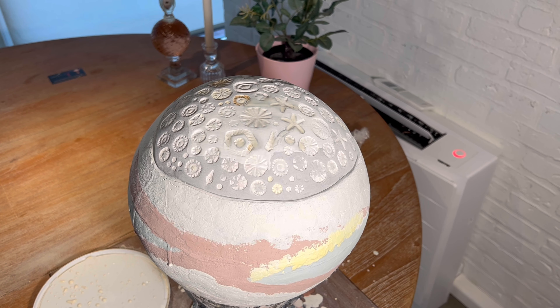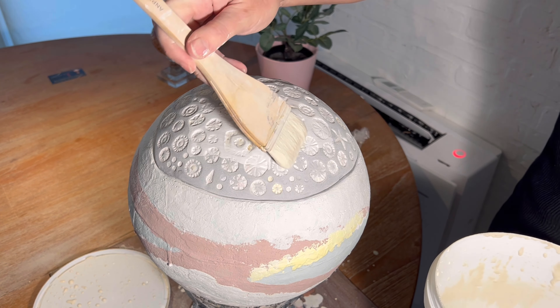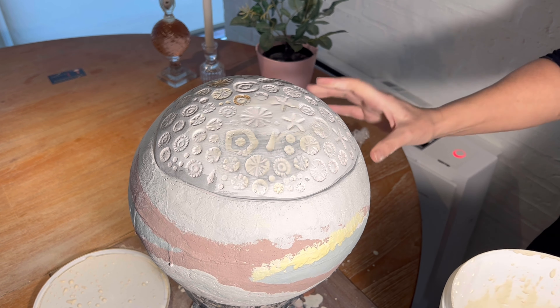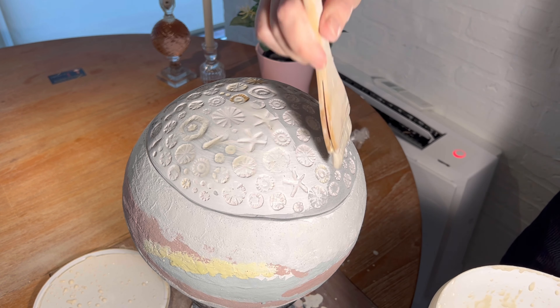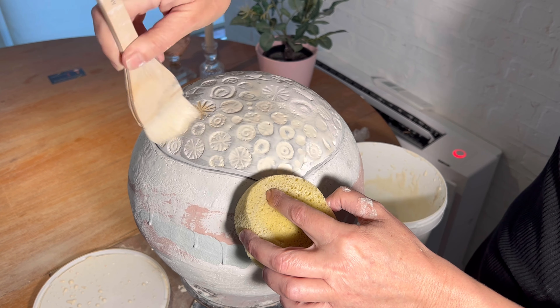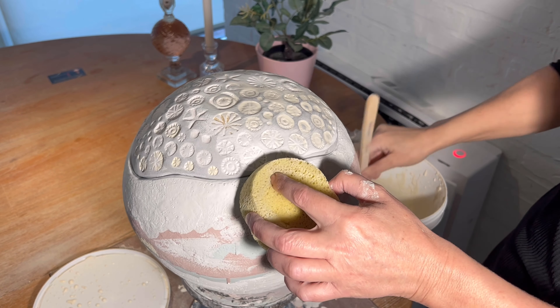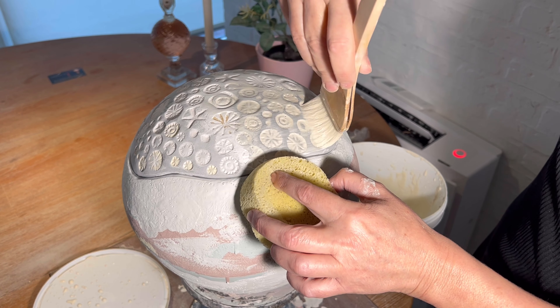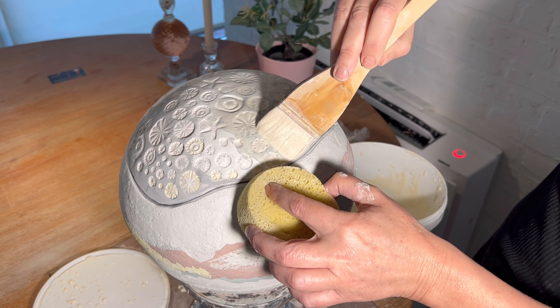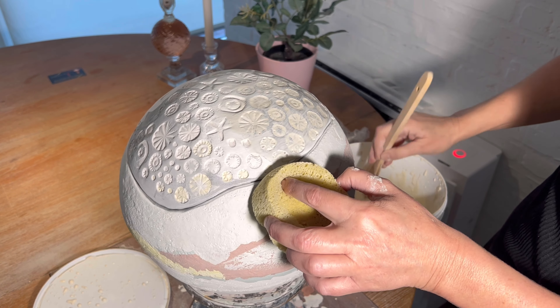Right now I'm finishing it off by using the transparent color where I have my pattern. I'm doing that both at the top and the bottom of this bowl. So now it's almost finished.